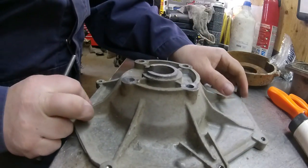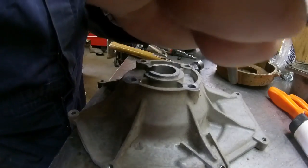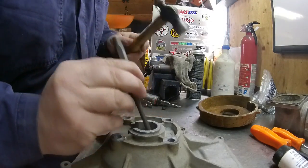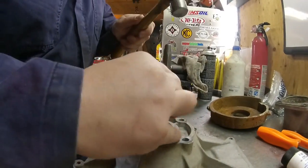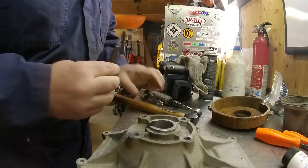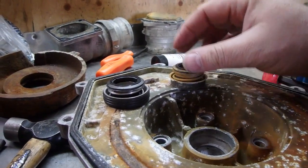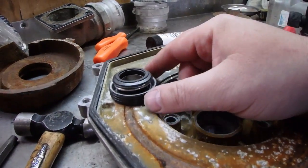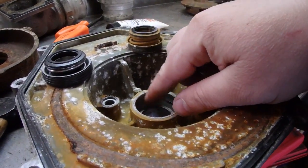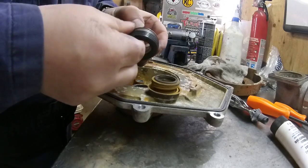Alright, this one here. So you can see right here with the old one there's no rubber on it. This one has a rubber seal and it appears that it was siliconed in there. So we have to remove this rubber seal, put that silicone in there to create a seal — otherwise if you just put it in like that it'll leak. Peel the rubber off.